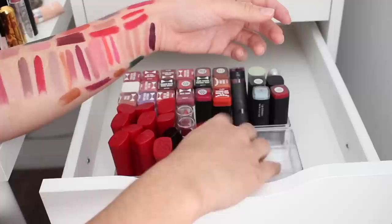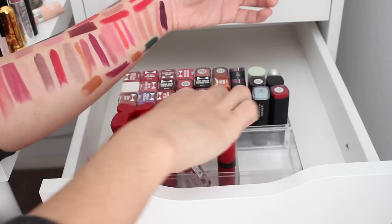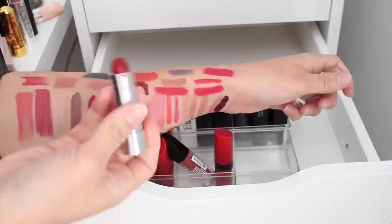We've got two more Physician's Formula ones. This is like a nude-ish petal shade — I'm going to keep that one, it's pretty. And then this one is another purply shade — wait, no, this is red! It looks purple in the tube. What the heck?